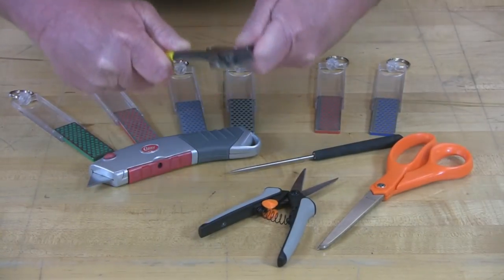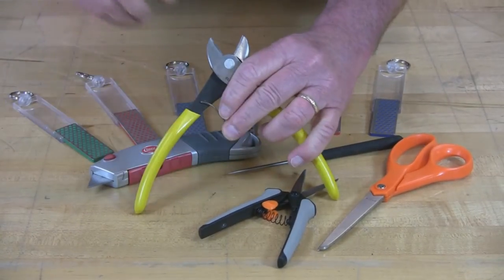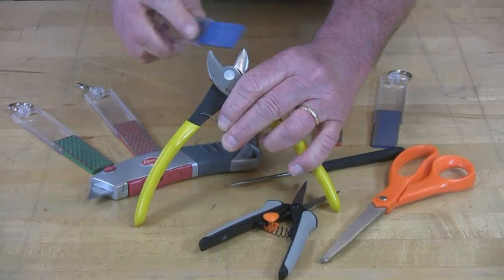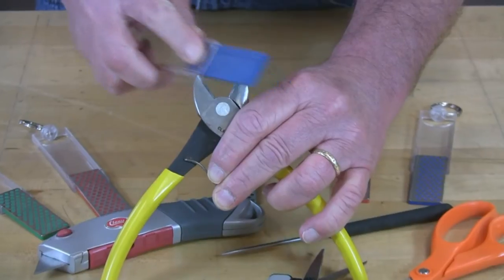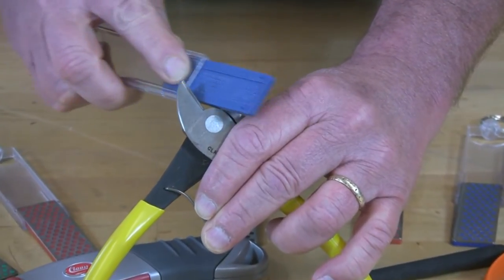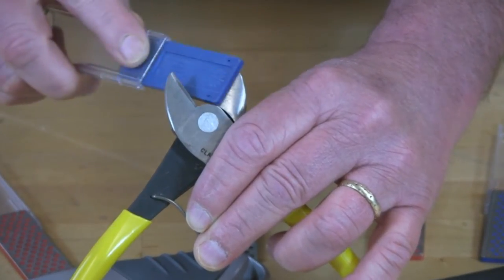Sharpening your wire snips with DMT's Mini Sharp is actually quite easy. Open the wire snips up wide and with a coarse grade of Mini Sharp, just stroke into that cutting edge — five, six, seven, and eight.